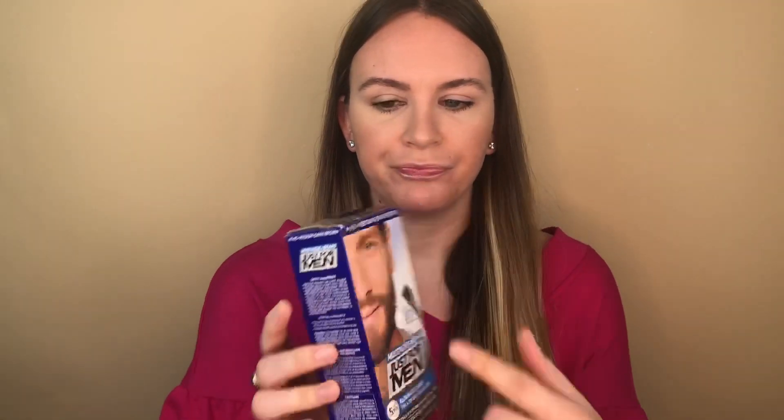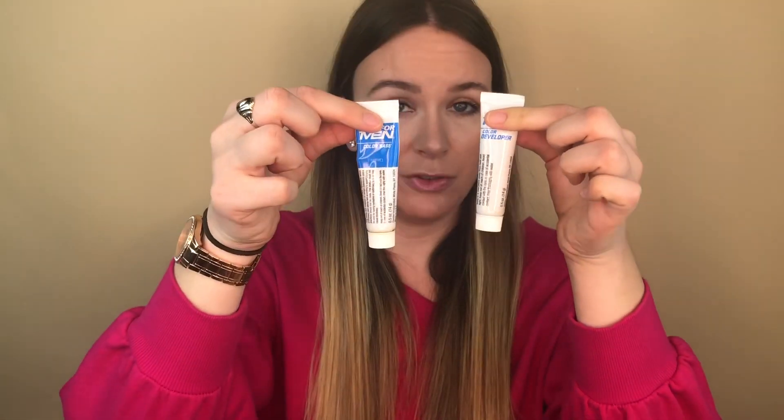I'm going to jump right in and show you guys what I use to dye them. This is the product — Just For Men mustache and beard. It's intended for men who are getting grays in their mustache or beard and want to cover them up, but a lot of people use this to dye their eyebrows and it works really well. I use the shade medium dark brown. There's a pretty wide variety of colors — really light ones all the way up to black — so you can pick whichever color suits you best. It does come with instructions, and I'd recommend reading them if you try this at home.